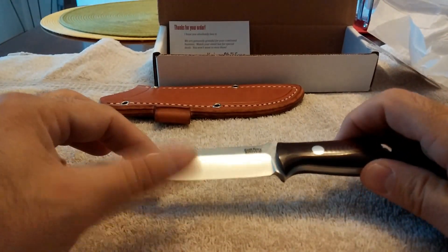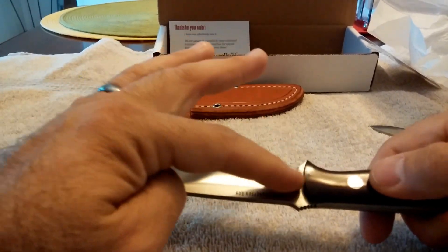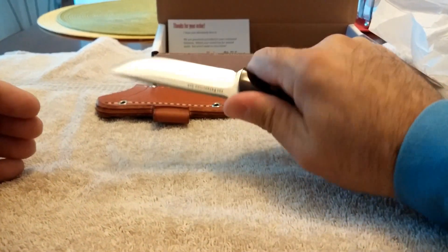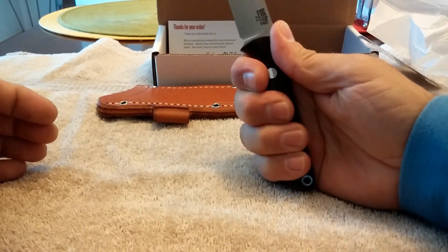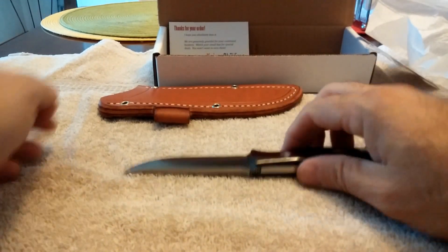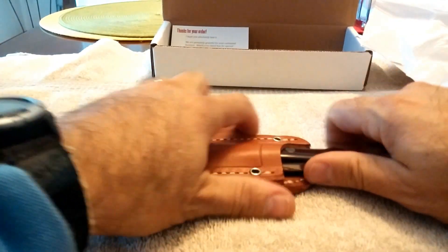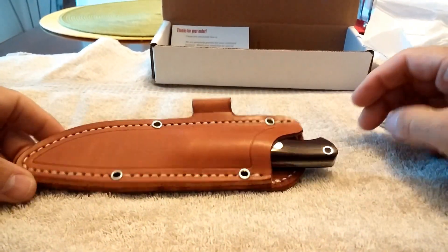Wow, boy that is very pretty. You can tell it had mineral oil on the blade — it's very oily. So that's terrific, I appreciate that. Just feels great in the hand, fits really well. Let's see how it fits in the sheath. That's how it's going to look in the sheath.